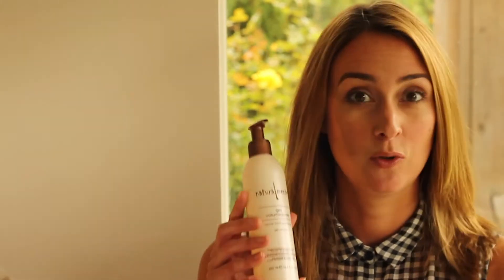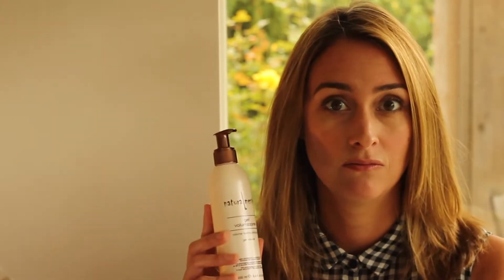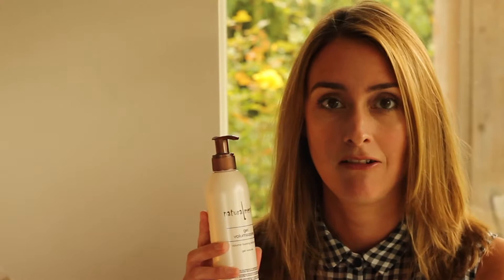Hi, I'm Harriet from Hattie and Hugh, and today I'm going to do a brief demonstration of how to use Naturalamente volumizing gel. It comes in this bottle with a pump. It's made by a lovely Italian company, formulated by salon professionals, so although it's natural, it's full of really good hair care ingredients.